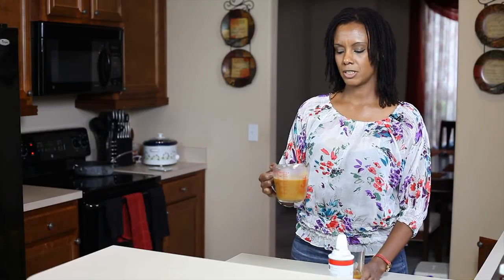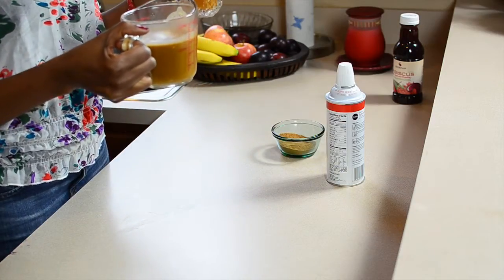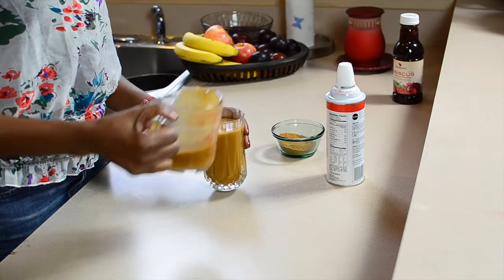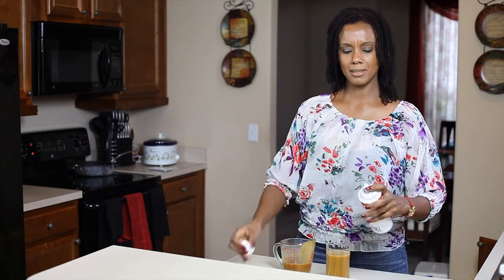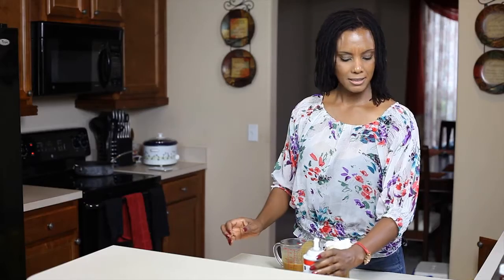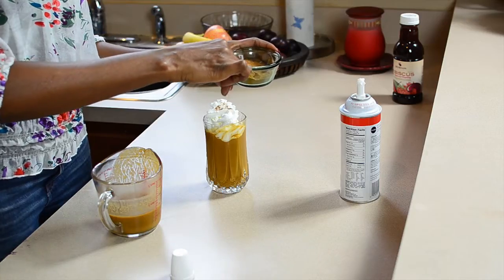So you have your completed mixture boiled and ready to be combined with your apple cider. Once you've combined the two, it's optional, but add a little whipped cream — it makes it a lot more enjoyable. And if you desire, sprinkle a touch of cinnamon on top.